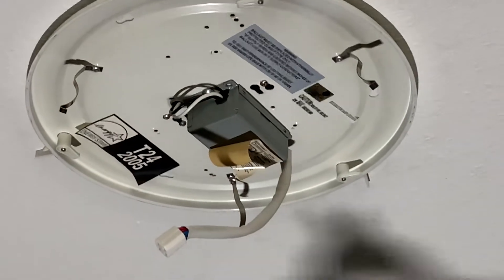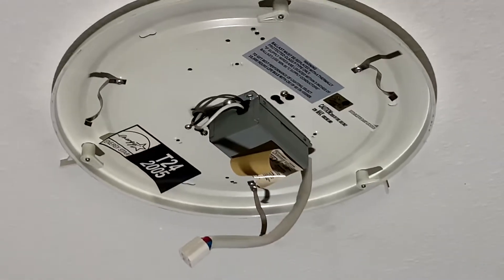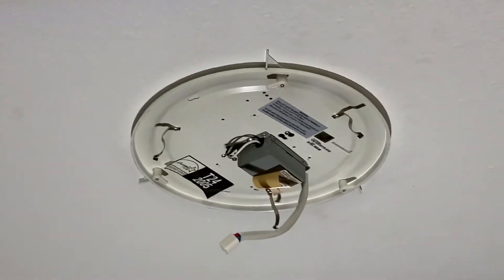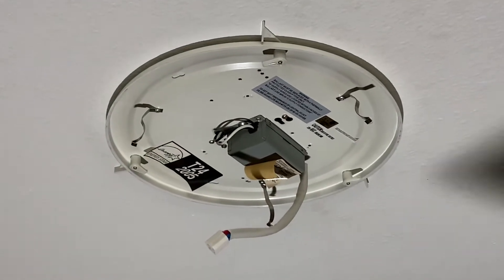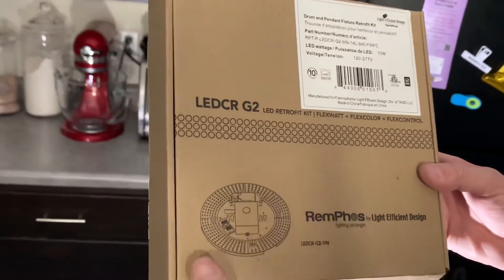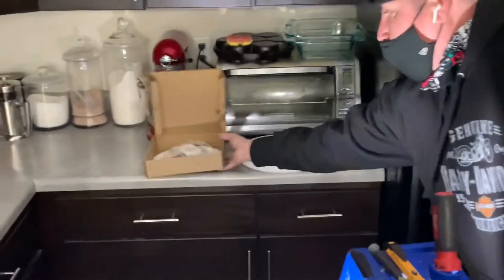Hey, this is your Hollywood Maintenance. We have one of these kitchen lights here that takes one of these 12-inch halo bowl bulbs. I'm going to change this to an LED because this ballast is bad. This is the kind I'm going to use — I'll leave a link in the description below. These are great, these are awesome actually.